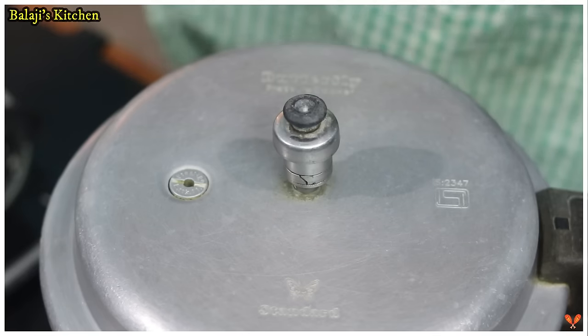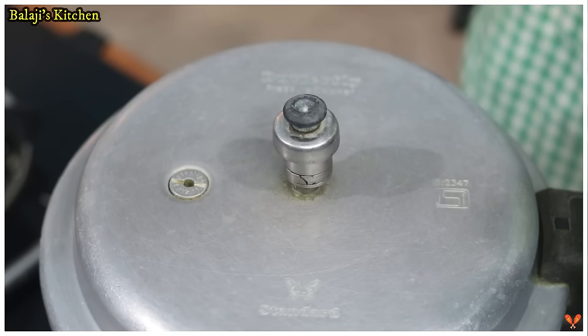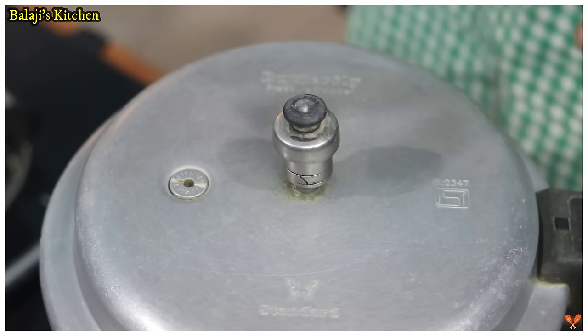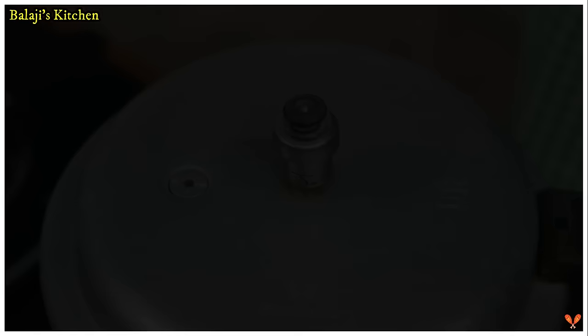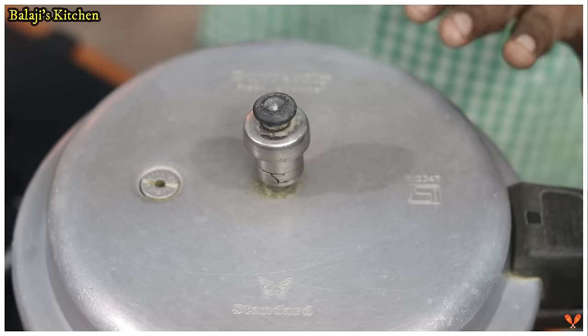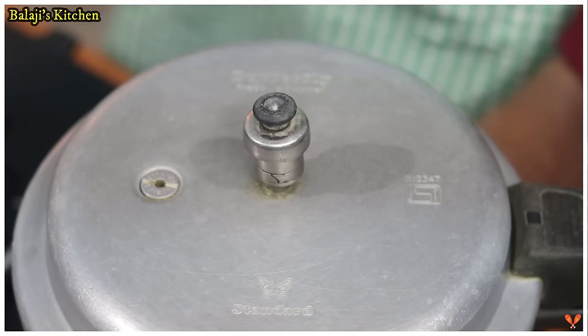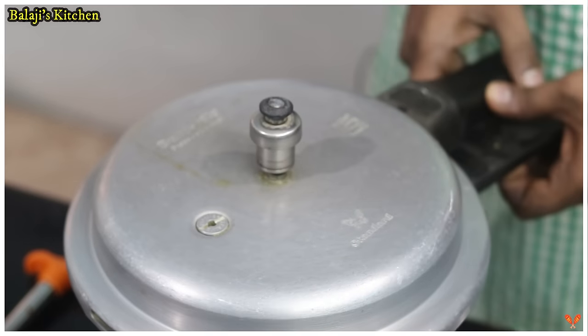Now one whistle is done. We will make it low flame. It is about 8 minutes in the pan. If you have a whistle or a pan, you will have to do it correctly. We have 8 minutes. I am going to put it in the pan. Let's go to the steam.